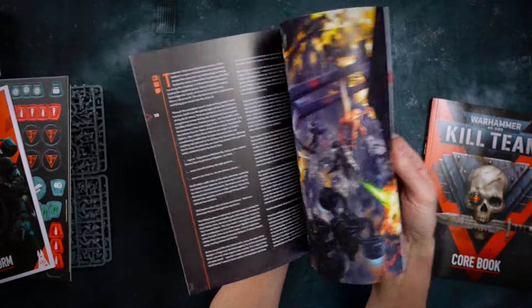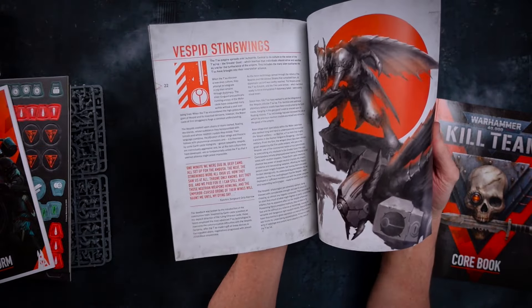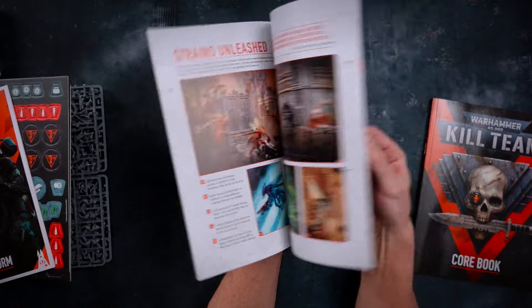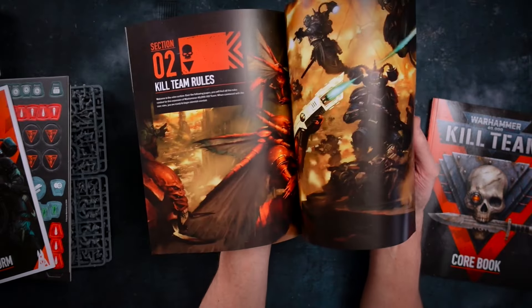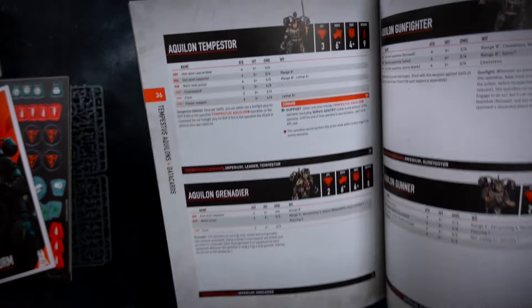It's also been announced that all the old kill team profiles will be made available for free as PDF downloads, which is fantastic. Here we have everything about the Vespid Stingwings — lots and lots of photos and art, which is great. And the Tempestus Aquilon kill team. Here's the new format for the forces. Now, there are no unit cards — I'm really disappointed. Why can't we have unit cards? I make my own unit cards — it's a big extra step of work just to make it easy so I don't have to flip through books or scan books.